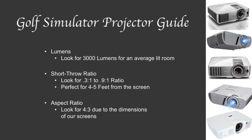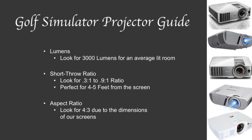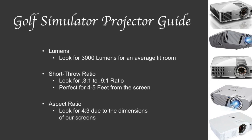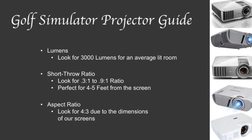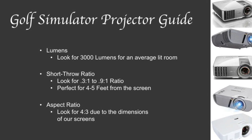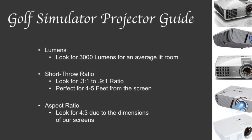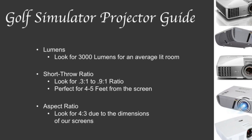First of all, lumens are just determining the brightness needed for your setup. All you really need to look for is right around 3,000 lumens, as this is designed for the average lit room. The next thing you need to look for is a short throw projector. Most of our customers elect to go with an ultra short throw, and this just allows your projector to zoom out very quickly and fill the entire screen.